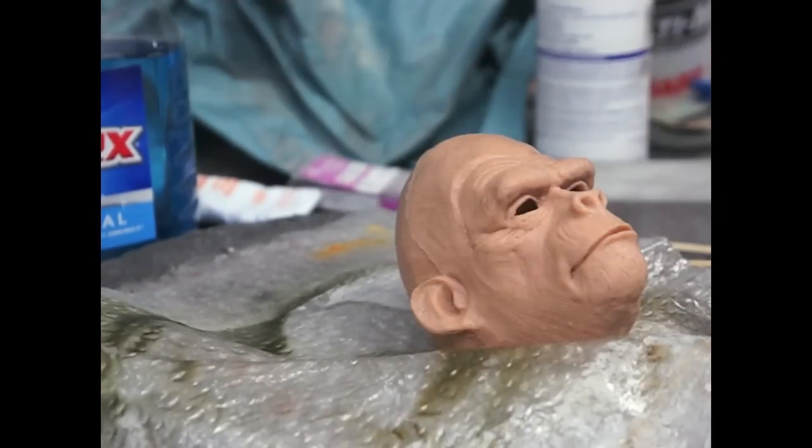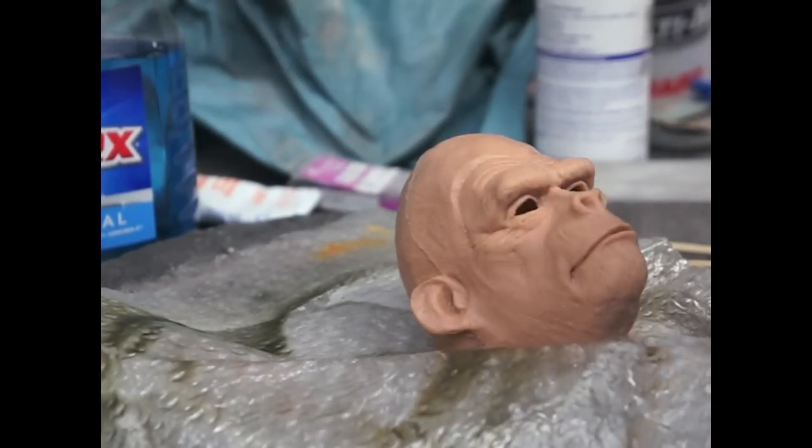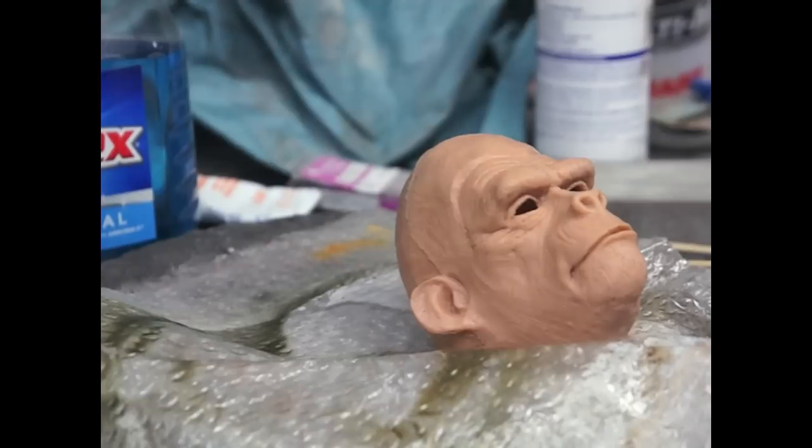What we are going to do now is clean the silicone with acetone — get it ready to paint.